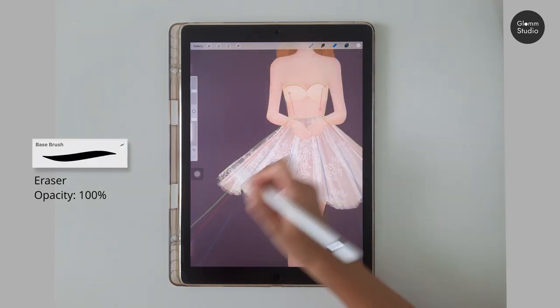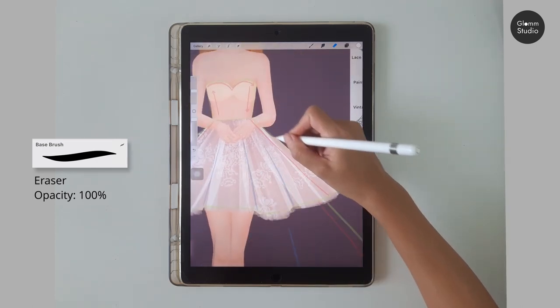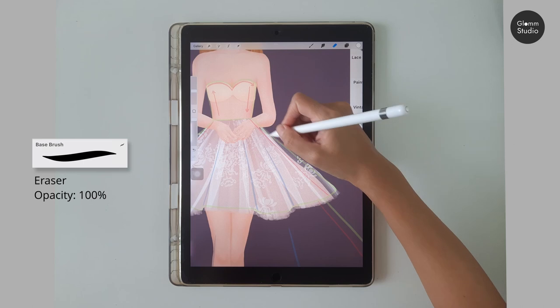Then go back to the base layer and erase the edge to the red line, so it looks like a two-layered skirt.